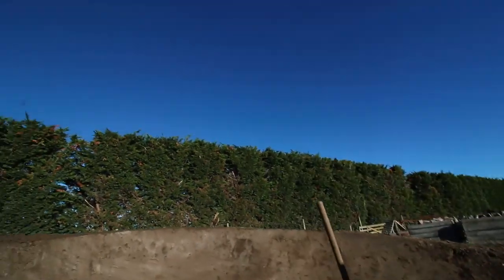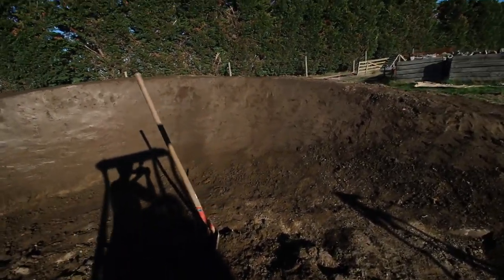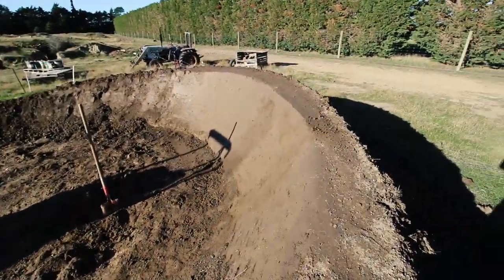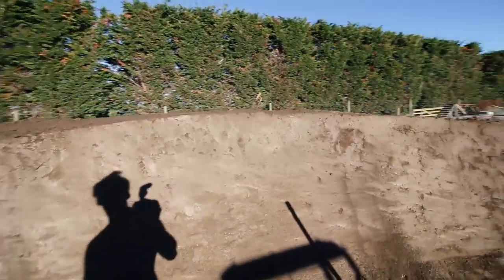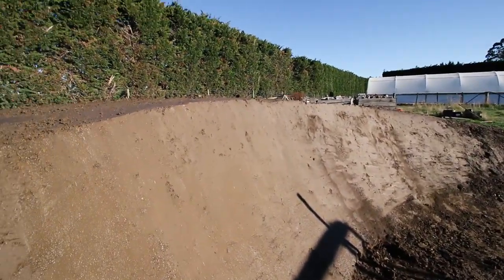Here's day one down at the berm — managed to get most of the way through it. Still needs a lot of cleaning up, still a lot of work to be done: make it actually smooth, fill in all the little bumps. It's real soft at the moment and real wet, so I need it to dry out a bit.